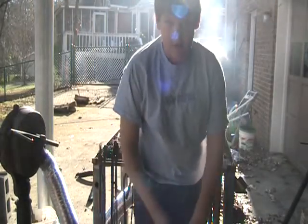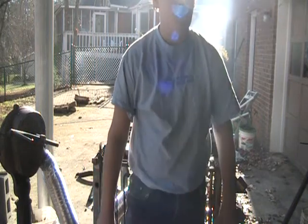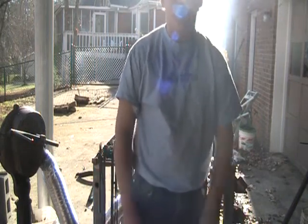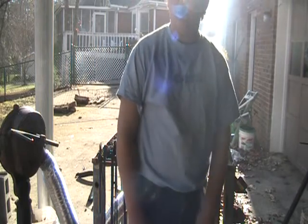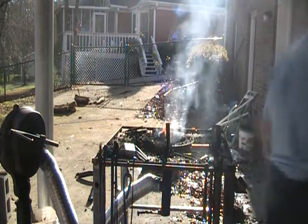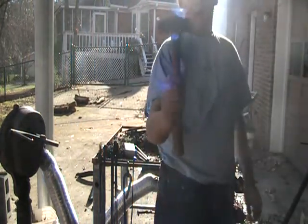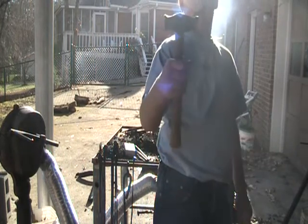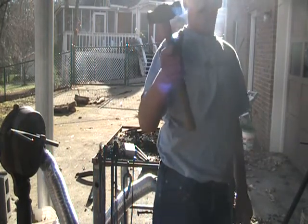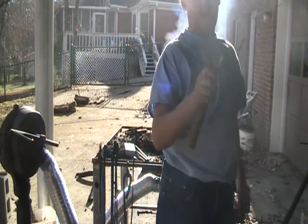Hey guys, it's Steve from Lakeside Forge. I'm out here today going to start forging a scroll. I was talking to Joe a while back — he made a video for me talking about forging a hammer and a scroll. Well, I did it. Here's my hammer. I made it. It's a rounding hammer. A friend of mine helped me make it. It's a Brian Basile style rounding hammer.